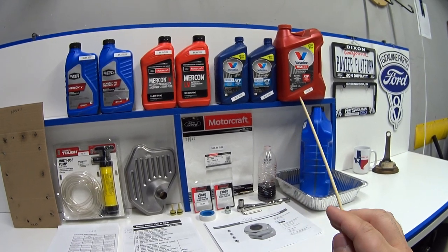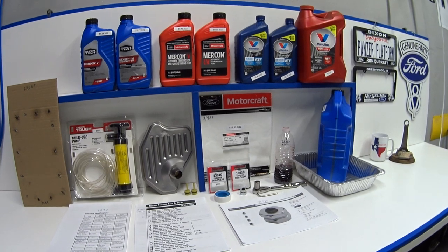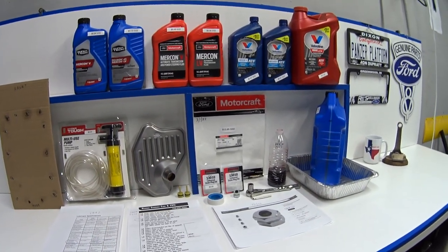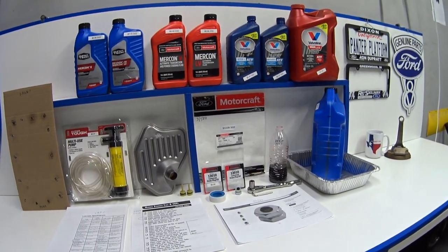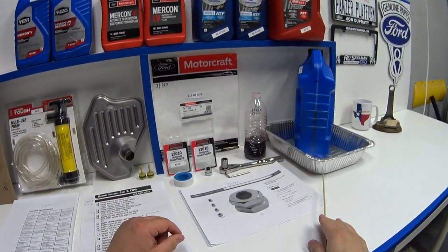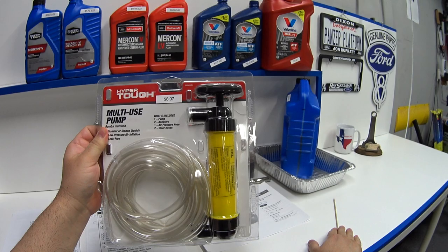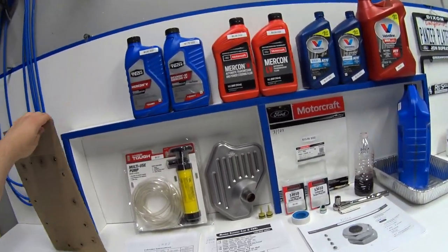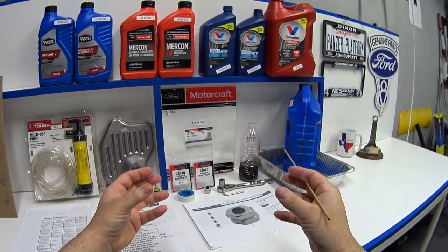First and foremost, the most important thing that makes this job easier is to somehow get fluid out of the system before you drop the pan, so you don't have four quarts of fluid all rushing out at once. If you've got the car on a lift it's not really a problem, but most of us are working on jack stands lying on our backs. It really helps to install a drain plug on your transmission pan. What I was using is these hand pumps with a clear hose — you stick it down the dipstick tube and I'm able to suck out 2.5 quarts of fluid. When I remove the pan, 1.5 quarts of fluid remains in the pan so I'm able to drop it without spilling a drop.